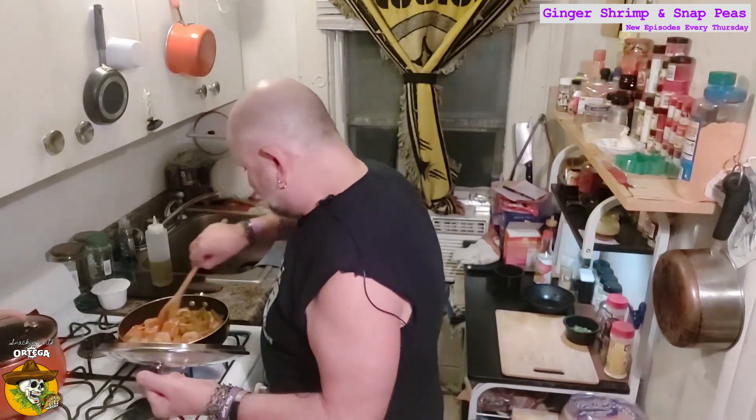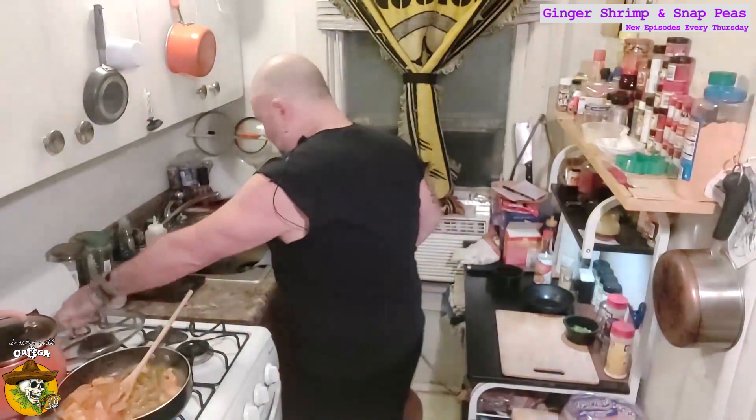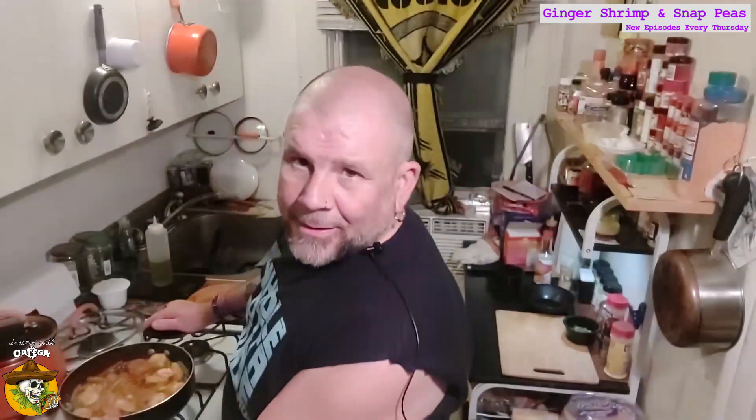We're there, man. That sauce is nice and thickened up. I'm going to go ahead and take that off the heat. Let's have a look, shall we? Yeah — it's looking sexy.